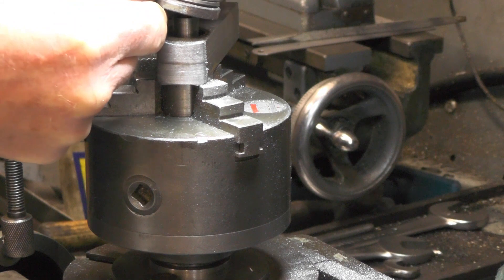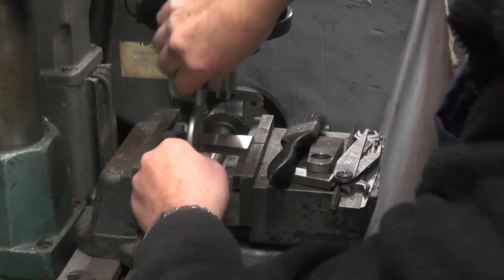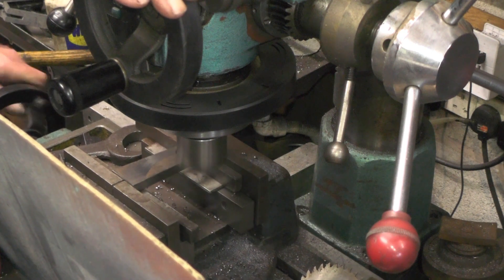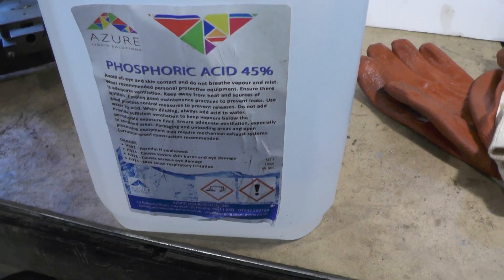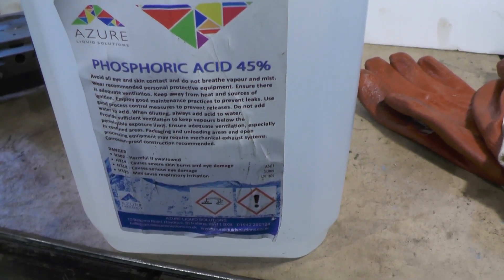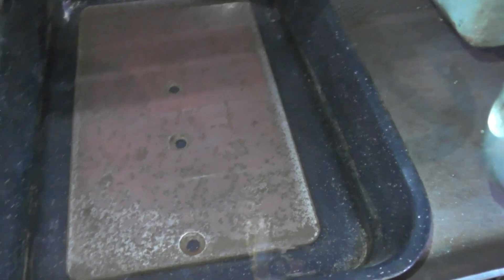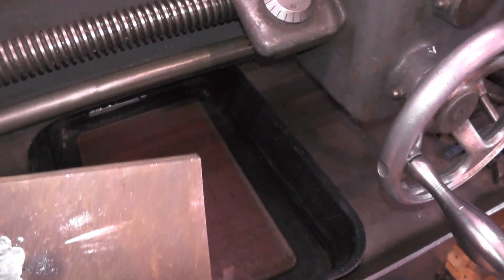I've got a gallon of phosphoric acid to try for de-rusting steel, so I thought I'd try it on that base plate I found for my small lathe. I've put it in this tray and I've just covered it with the phosphoric acid, so we'll see what happens to that in a couple of days time. It's basically as rusty as that piece of metal there — it's just surface rust really.